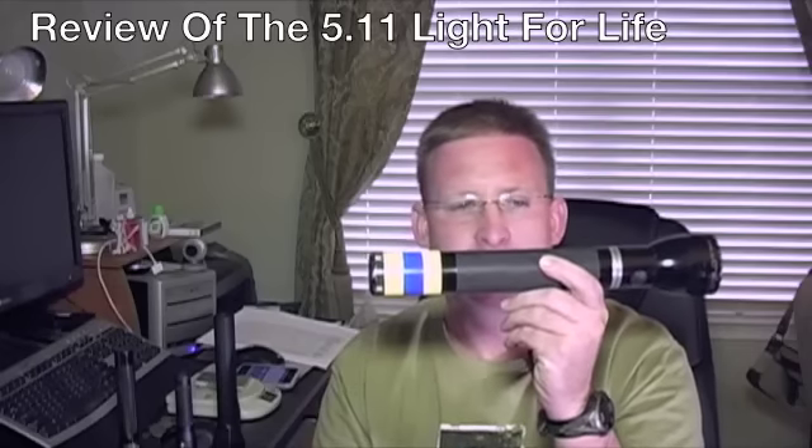Hi everyone, my name is Paul and what I'm going to do today is review some flashlights. I've been a police officer for 16 years now and when I started out, I started out with this baby right here, the trusty old mag light.